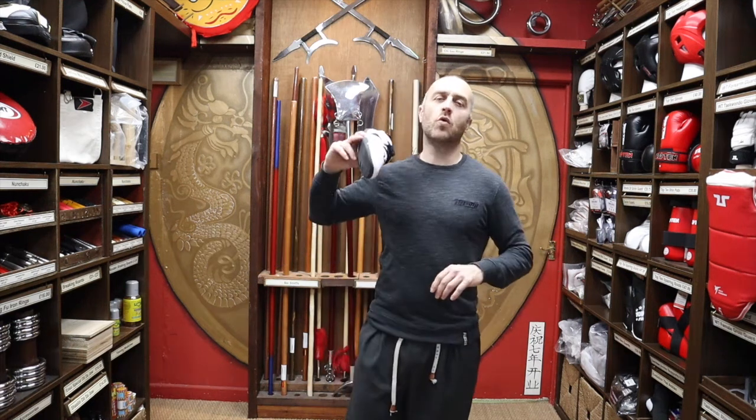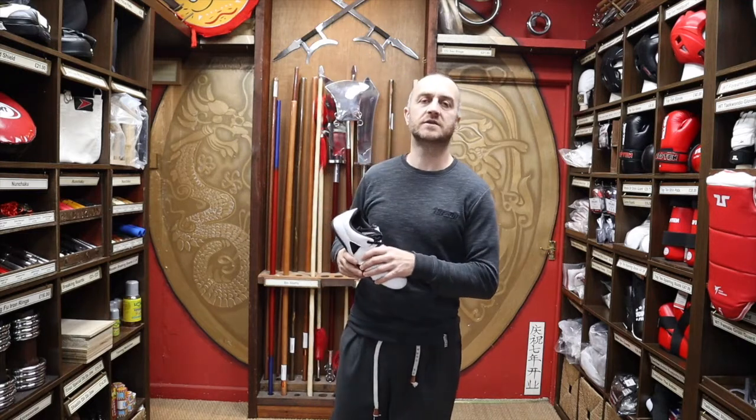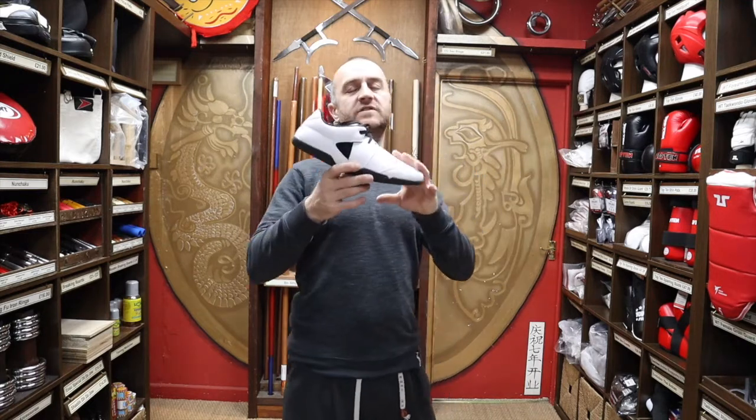In this video I'm going to be talking all about the Tusa Taekwondo Shoe Jet One we have for sale at Enzo Martial Arts. I'm going to be talking about all of its features, why you'd want to buy this over other Taekwondo shoes, and at the end I'm going to put together a short montage of people training and competing in Taekwondo.